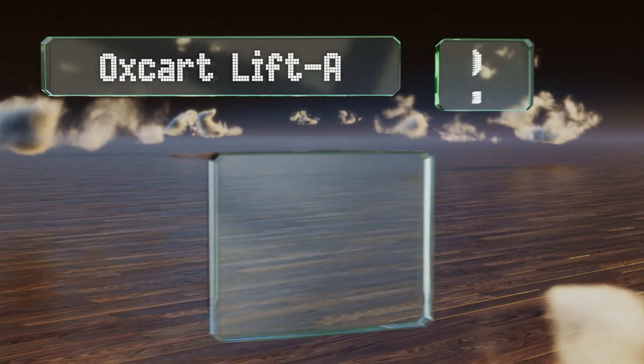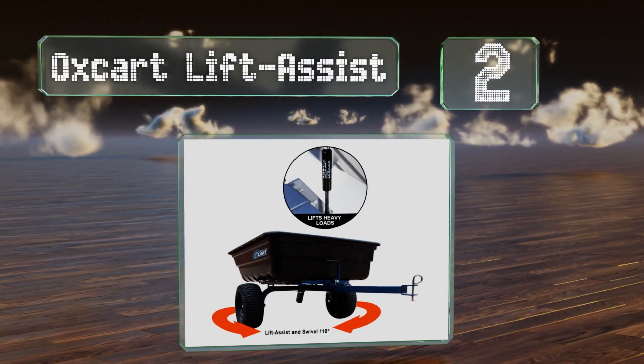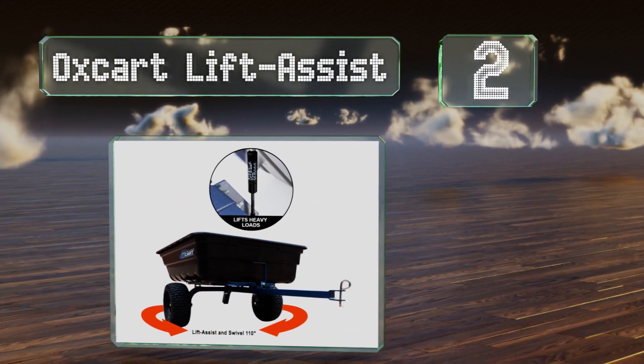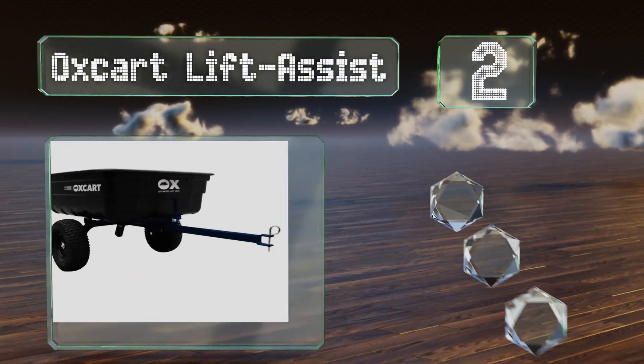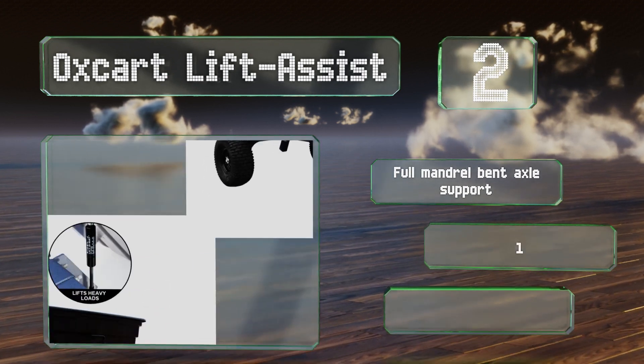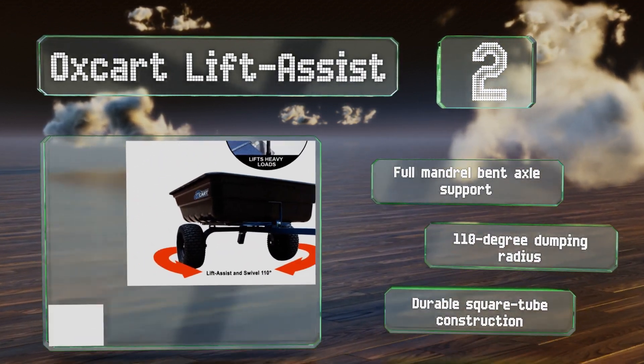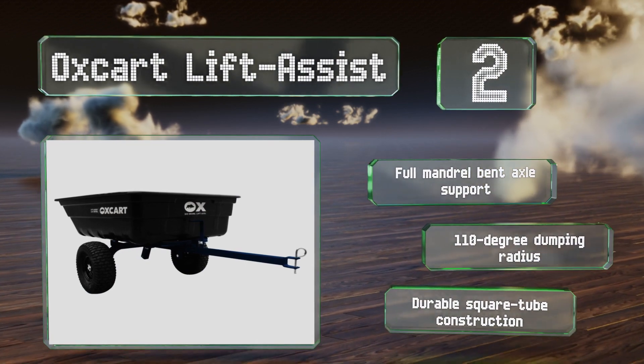At number two, the Oxcart Lift Assist is equipped with a hydraulic system to save your back muscles. It comes with a pinhole hitch that lets you connect it to all-terrain vehicles. It features a full mandrel bent axle support, a 110 degree dumping radius, and a durable square tube construction.